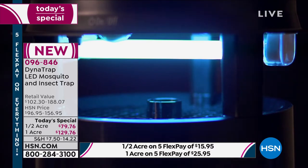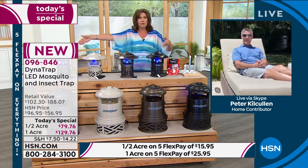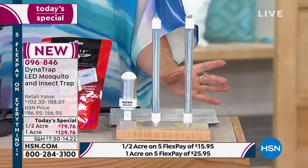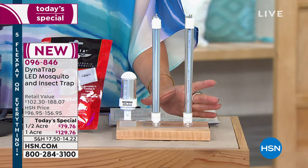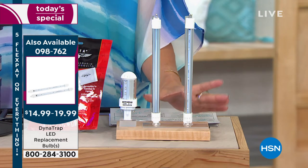It barely costs anything — it uses very little electricity. We expect the bulbs we're including to last you four summers. When you amortize that out over four years, this would be like $20 a summer for your half acre. What would you spend just on bug sprays? We do have the additional bulbs — so many of you are buying them that we only have about 1,600 remaining. If you want the additional bulbs, you need to be ordering those early as they will sell out.